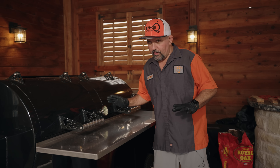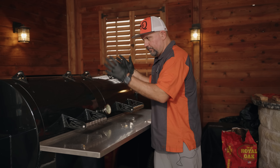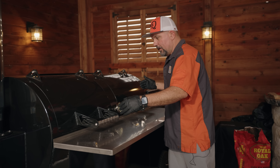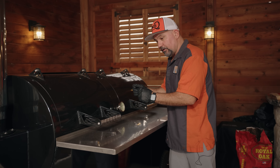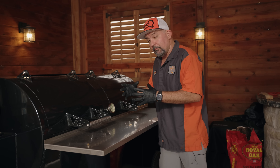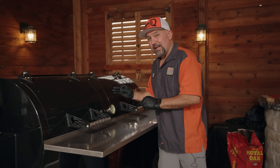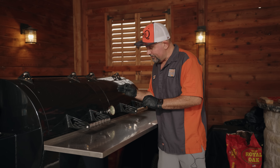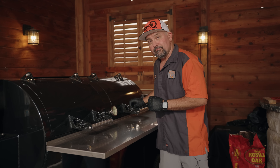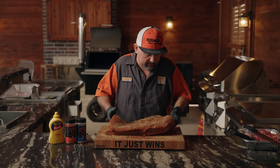We have our El Rey running just a tad bit over 300 degrees. We want to heat up the pit and make sure we have an even, consistent temperature from front to back. When you put your brisket on a little bit hotter at 300-plus — usually around 350 for competition — it will plump it up. We are going to run this cooker at 225 all night long. It's not going to hurt anything to have the brisket on at 300; we're going to bring that temperature down and feed the wood as needed. She's sweated out enough — time to get her on the pit and put this baby to bed.